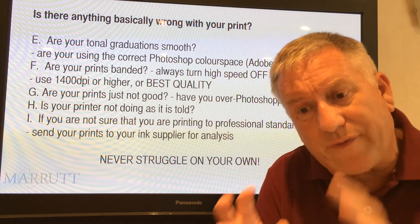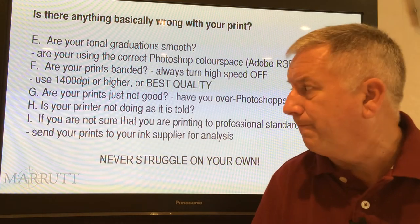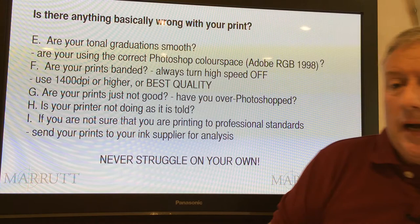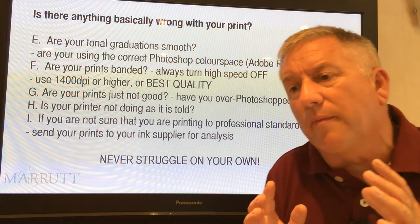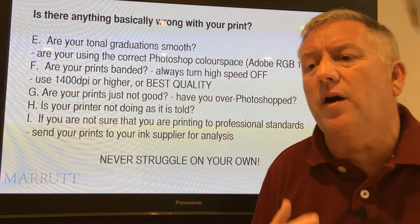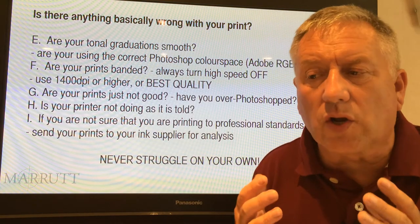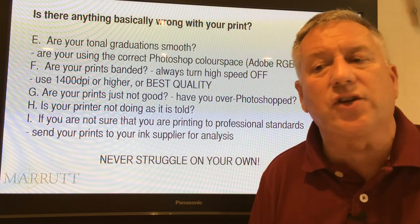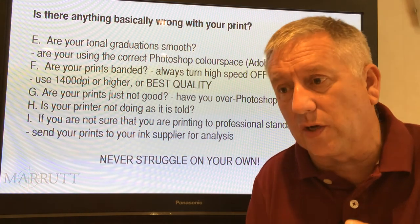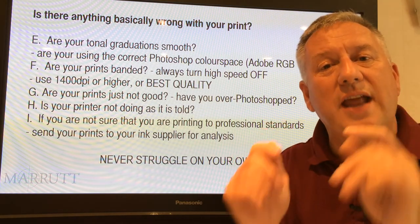If you don't ask, you won't get. The major printer manufacturers are extremely helpful — they want to help. Finally, if there's a printer problem not covered in this list, whether you use our inks and papers or not, you can contact merrit.com or merritusa.com. We have a good record of helping all print workers. If we don't know the solution, we usually know who you should be talking to. The most important thing is: you should never struggle on your own.